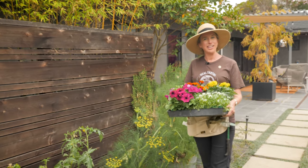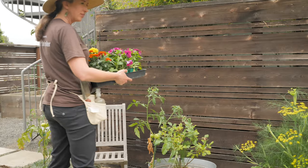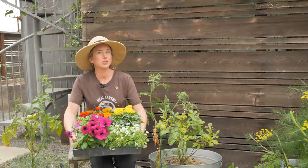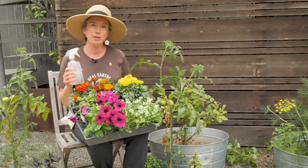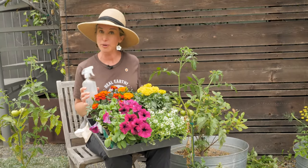Hi, I'm Lisa Brawner and today we're going green with a soap spray to eliminate garden pests. I'm often asked what's one use for the versatile Dr. Brawner's Castile soap that surprises people — this is it. The Castile soap makes an effective spray for eliminating garden pests such as aphids, white flies, mealy bugs, and spider mites.